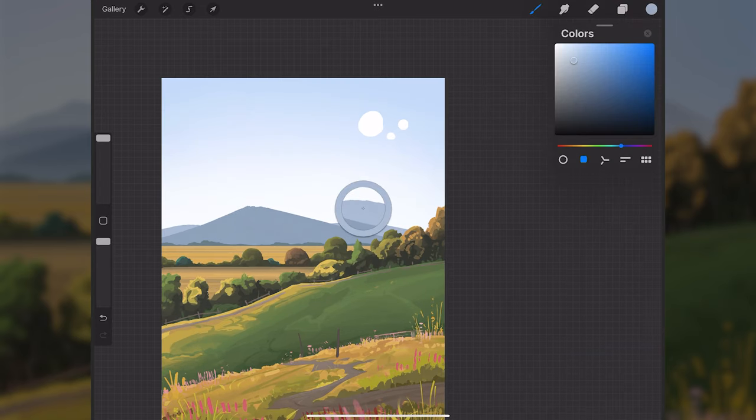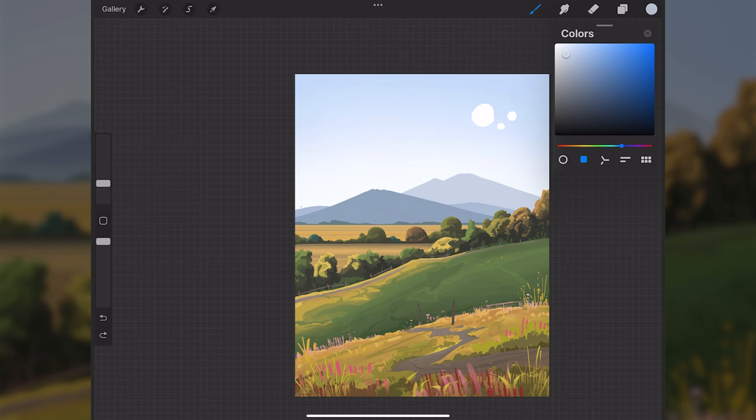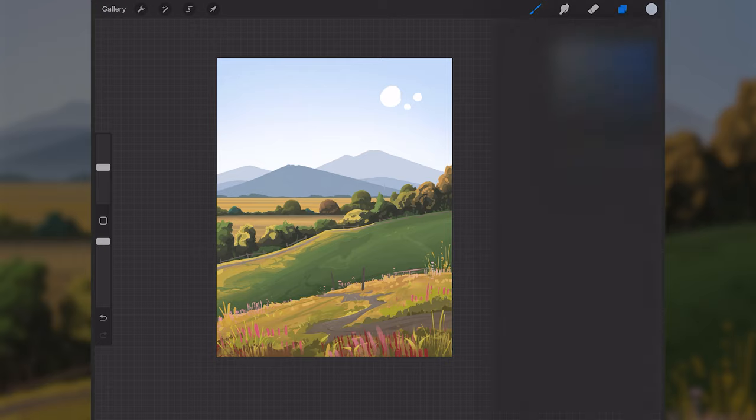Above the cloud layer I'll sample the mountain color and add one more mountain in the very far background, maybe back over on one side too — just adding more depth to the scene.